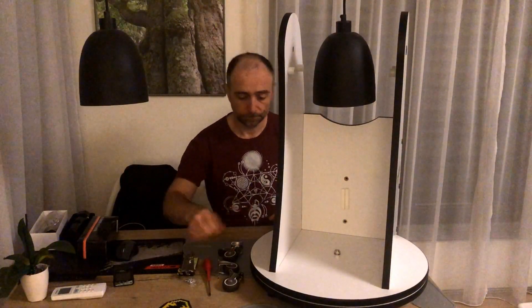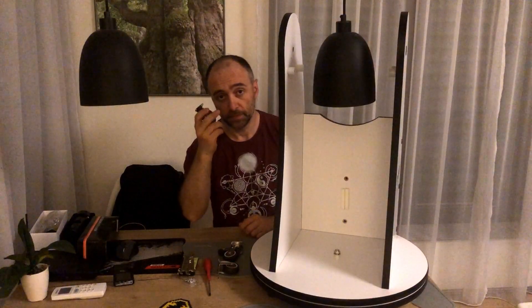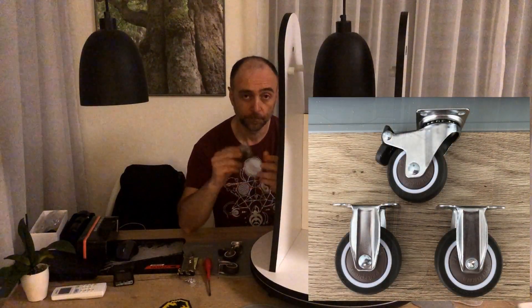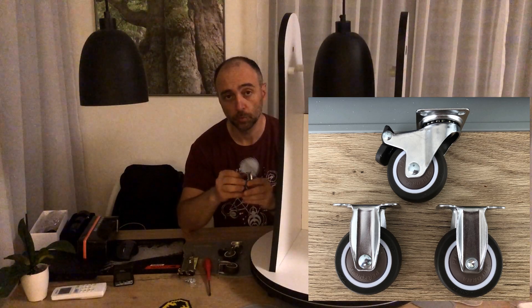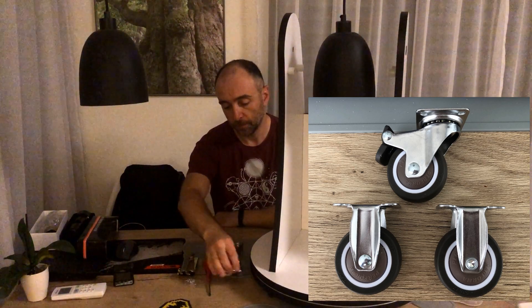The next thing I want to do — I received this from AliExpress today. Have a look at the picture: exactly the type of wheels we're going to use. I want to install these at the bottom of the base.